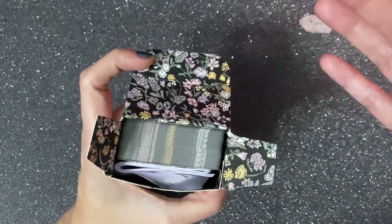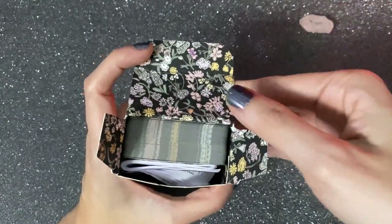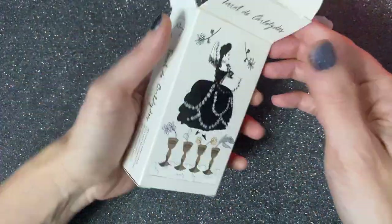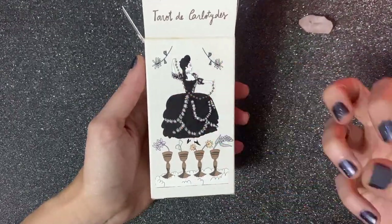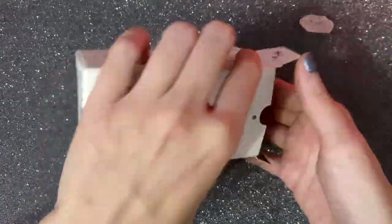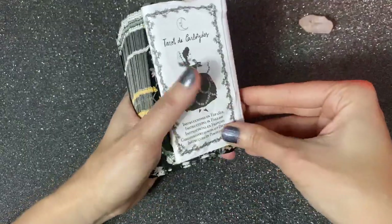The first thing you notice is the inside of the box. As soon as I removed the cellophane and opened it, that very sophisticated design it has — it matches this Marie Antoinette vibe. That's the name that came to mind when I saw this; it's very girly, feminine, and sophisticated. Those are the vibes I get from this deck.